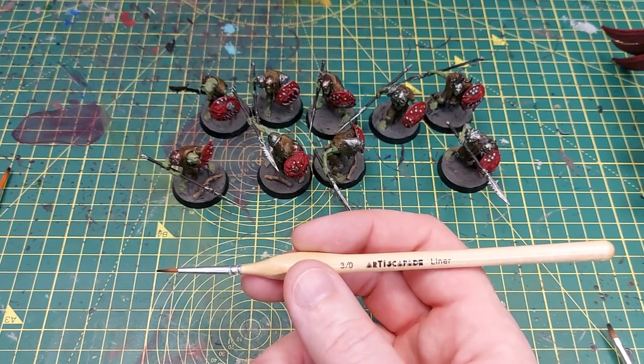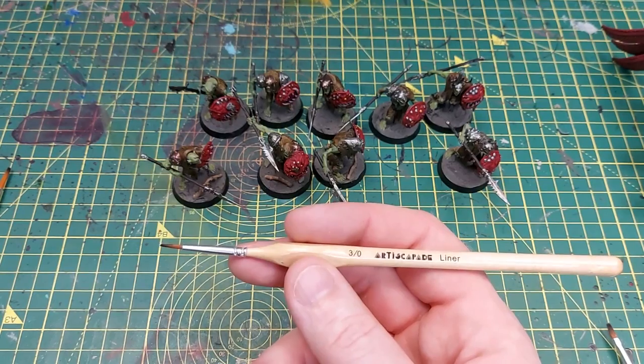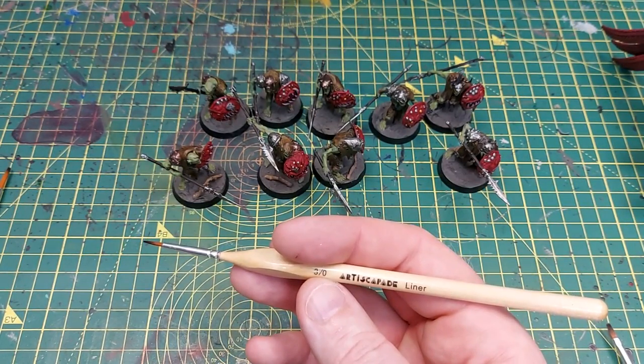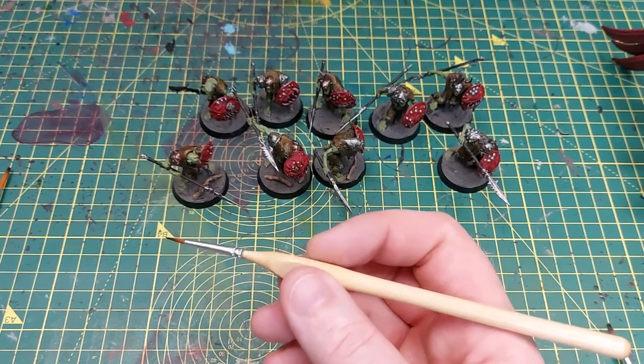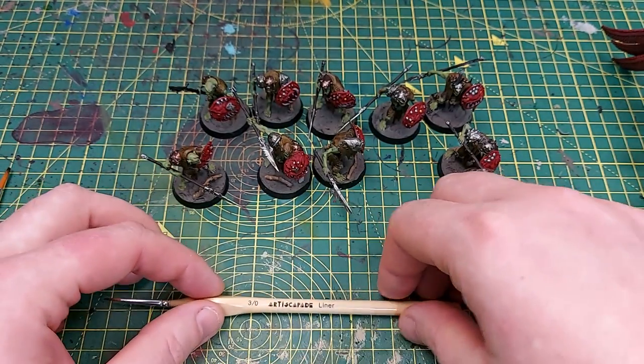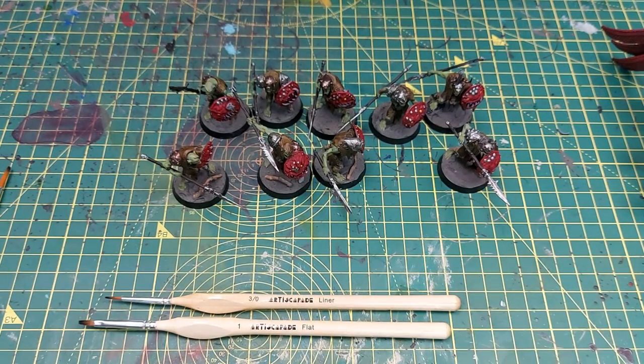Overall I think for the price these are a very decent set of brushes. You're talking around 20 pounds for 15 brushes — they're going to last you a while, though probably not a full year if you're painting consistently every night. Artisca Paid sent me these to review, so thank you to them. Check out the link in the description below to get a coupon for 30% off and order through Amazon. I really like these brushes and honestly I think I'll use them for the bulk of my base coats, lining, and edge highlighting going forward. I may still use my sable brushes for finer details or detailed characters, but certainly for troops I had no issue at all.